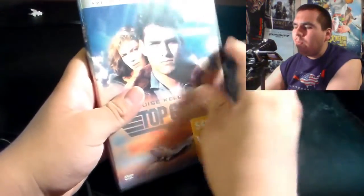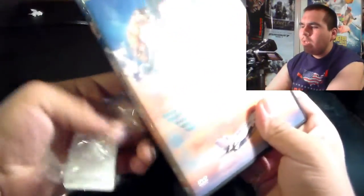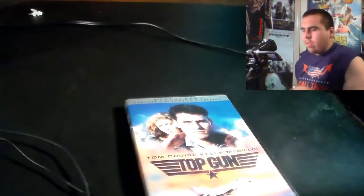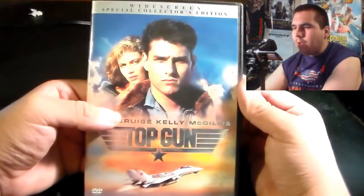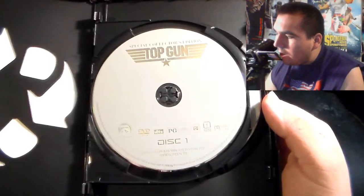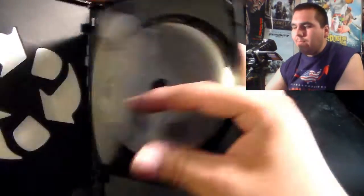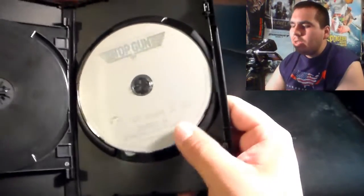So of course I'm going to go ahead and open this up. Let me get the wrapper off. There's the front cover — it says Special Collector's Edition. We'll go into special features in a little bit. Here is disc one, which is just the movie. It's a plain disc, no creativity. And then disc two is the special features — also no creativity on the disc art.